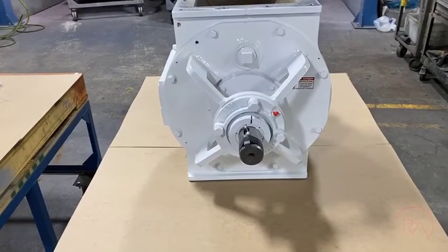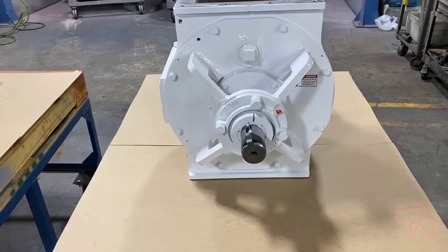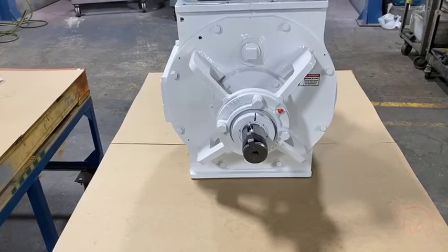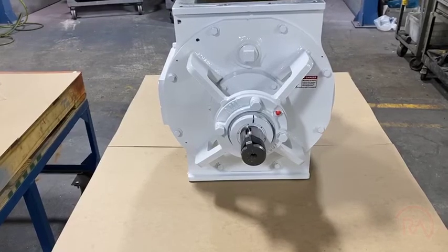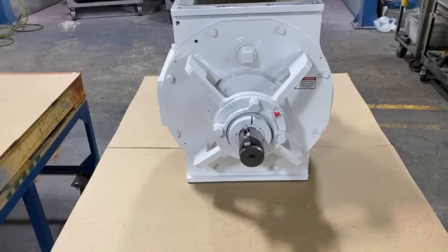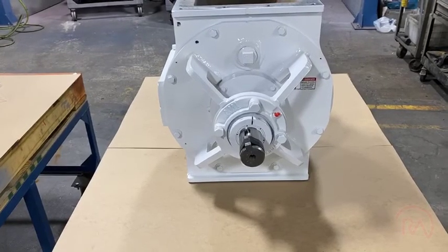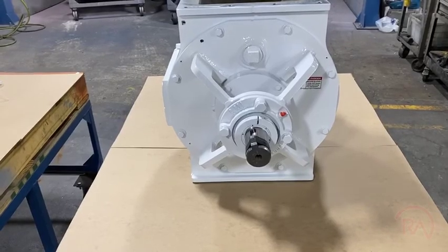Rotary Airlock is the only company that can offer that to you, because we're the only one that has the ability to work on all of the different units across all makes and models. Give us a call and we'll help you walk through this very simple process, and we'll get you started down the path of standardizing your bearings and seals across your entire plant. Hope this was helpful — have a good day.